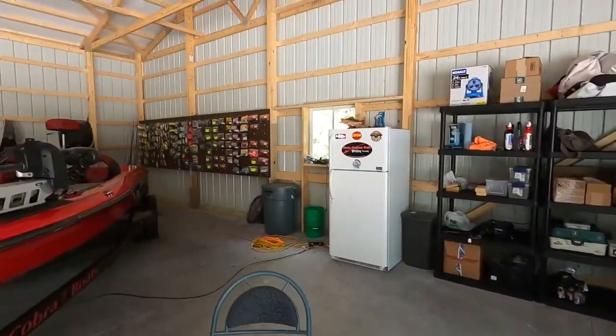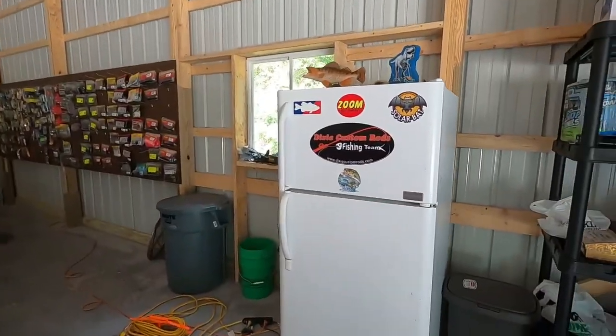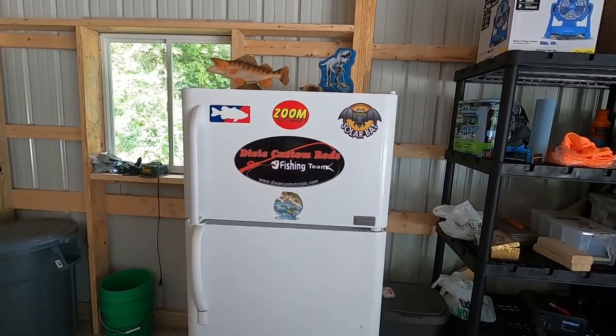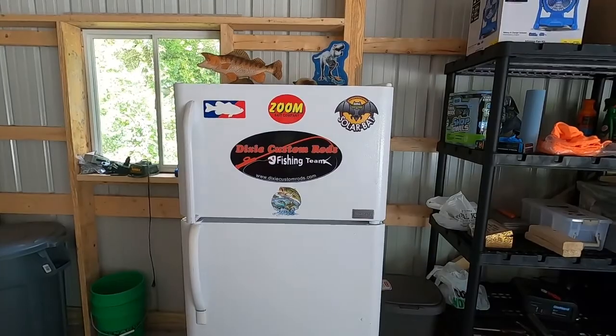I just got my shelf, and we did just pick up this barn fridge the other day for drinks. I mean, why wouldn't you cover it up with fishing logos? Dixie Custom Rods front and center right there.